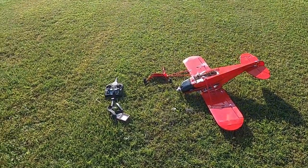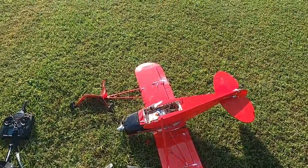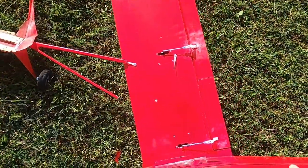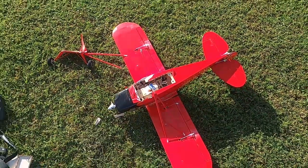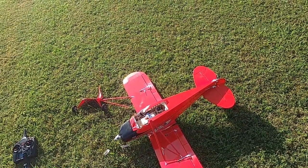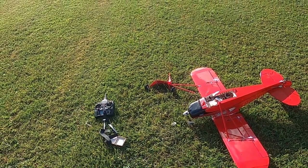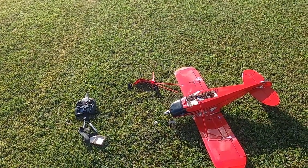All right folks, thank you so much for watching. The fuselage is gone — all crunched — and the motor mount is damaged too. This is just part of modeling, that's the way it is. You live and you learn. Y'all have a good one — bye bye.